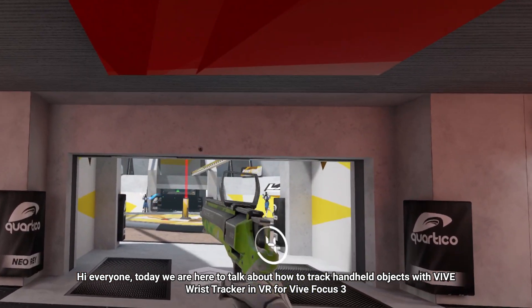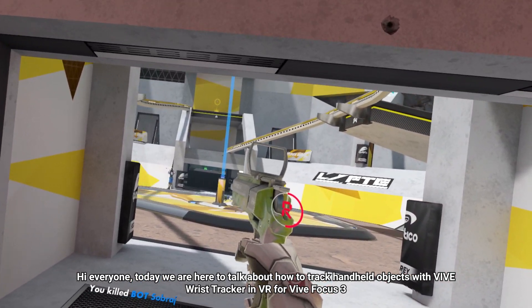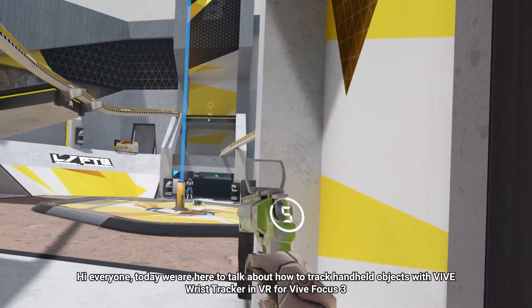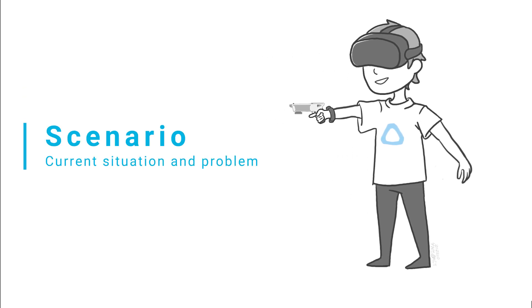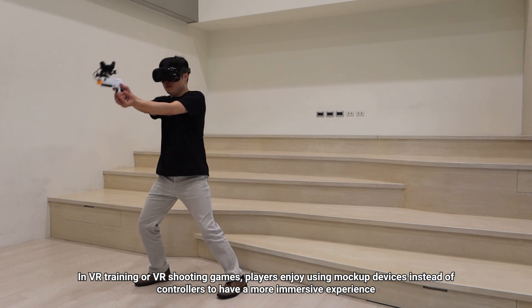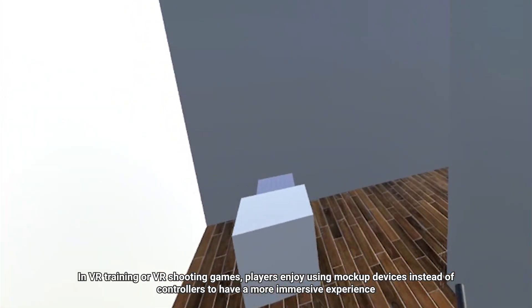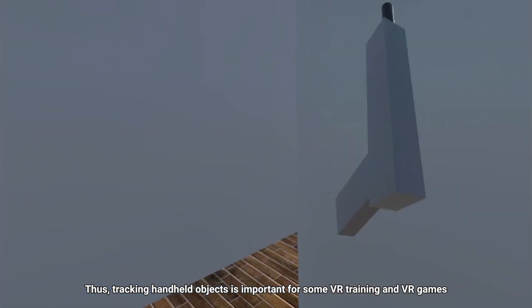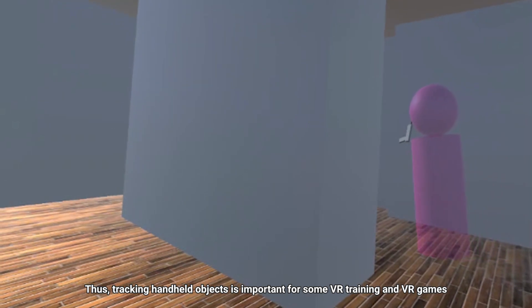Hi everyone! Today we are here to talk about how to track handheld objects with Vive Wrist Tracker in VR for Vive Focus 3. In VR training or VR shooting games, players enjoy using mock-up devices instead of controllers to have a more immersive experience. Thus, tracking handheld objects is important for some VR training and VR games.